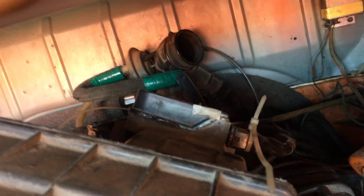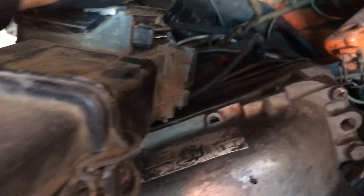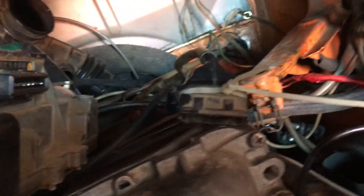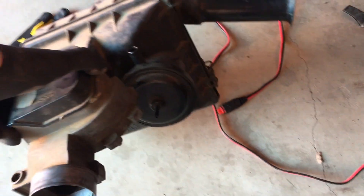I pulled the AFM off the S-boot, and you can see there's a zip tie on the connector for the fuel injection harness. I'm not sure why it's zip tied, but presumably it was coming apart at some point and somebody put a zip tie on it, maybe trying to hold it on. So there's the AFM — the airflow meter — there's the air filter box, and now you can see the diesel valve and the S-boot.